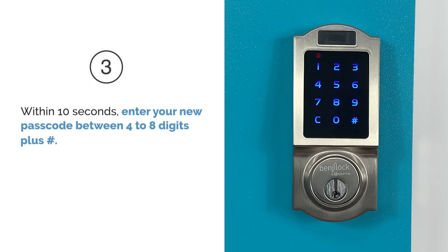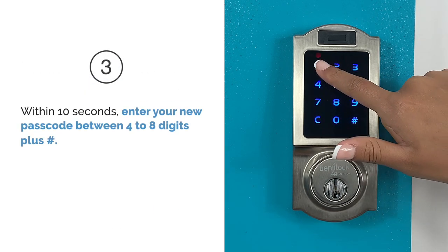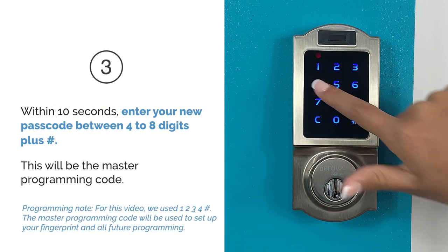Step 3. Within 10 seconds, enter your new passcode between 4 to 8 digits plus pound. This will be the master programming code.